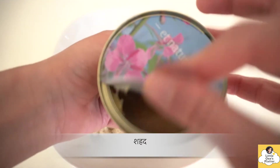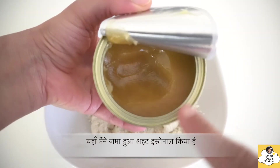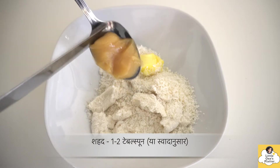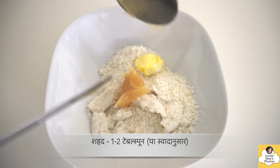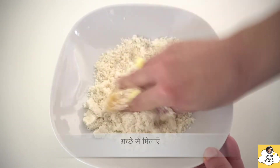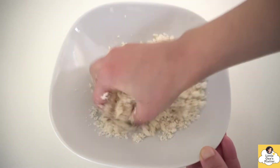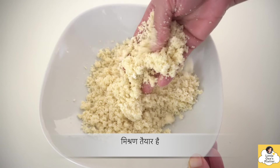And with this, I have added honey. I suggest you use a good quality organic liquid honey. You have to mix all the ingredients together. After that, taste it a little — if it feels less sweet, you can add more honey.